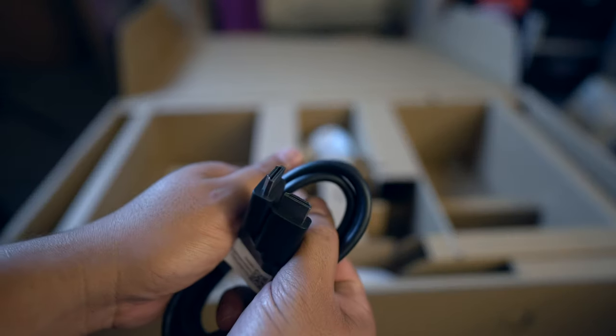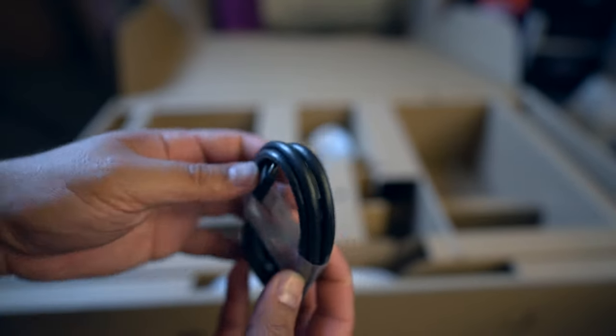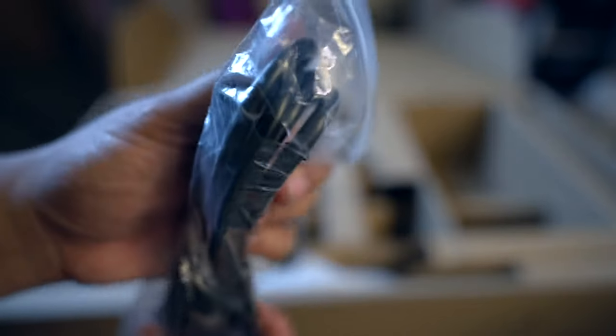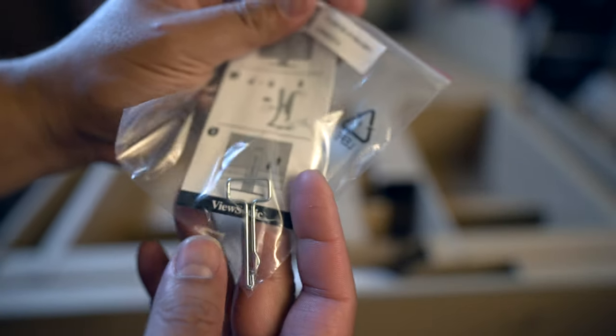In the box we have DisplayPort, USB, HDMI, and USB-C cables. There's also your IEC power cable and what looks like some kind of clip.